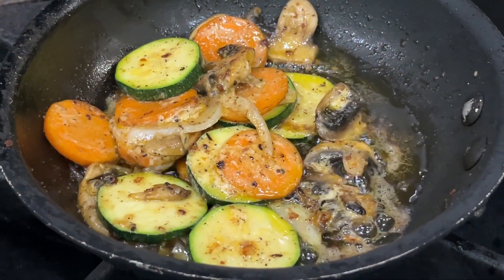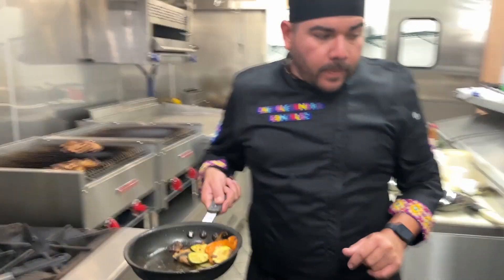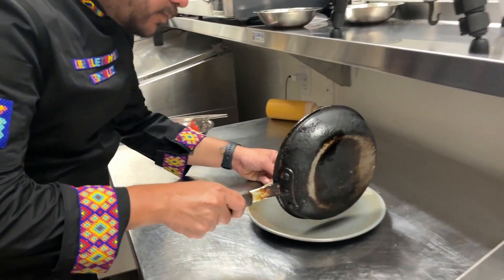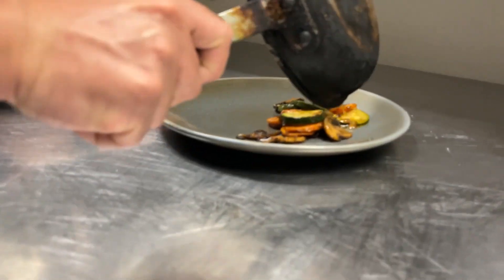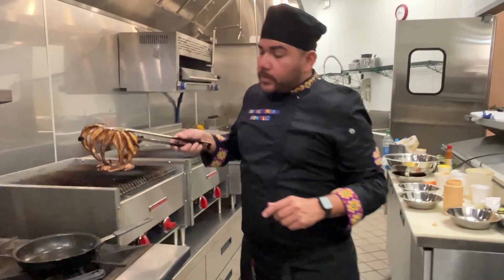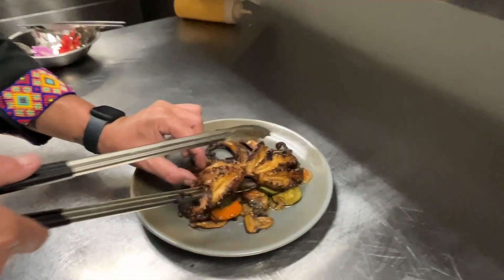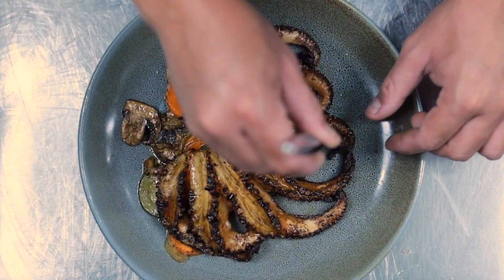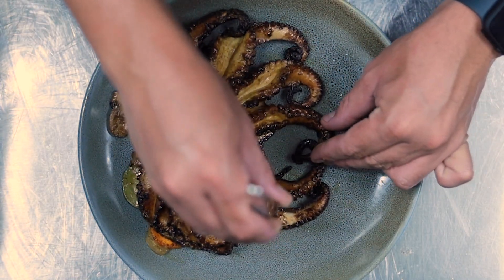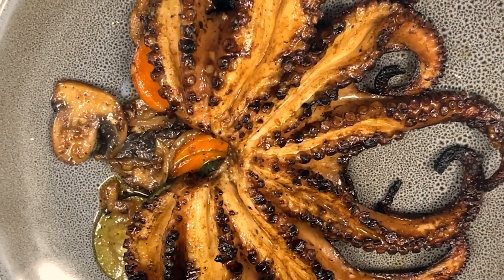Let the veggies rest for five minutes, then time for the show. Grab your skillet and prepare to plate — start with the veggies, of course, and line them up like this. Fresh off the grill, we pick up the octopus and place it onto the plate on top of the bed of veggies, so it looks extra good. Try to arrange the octopus to make it more aesthetically pleasing.